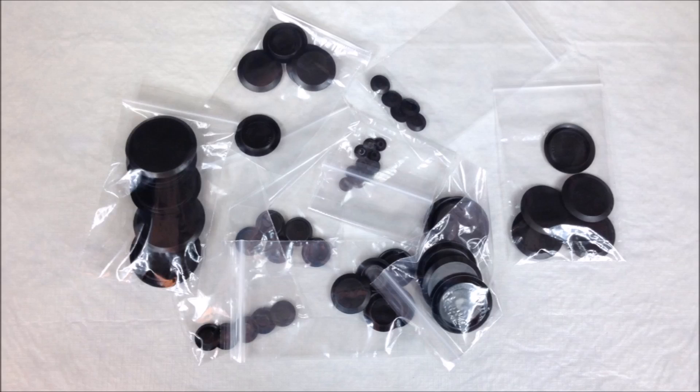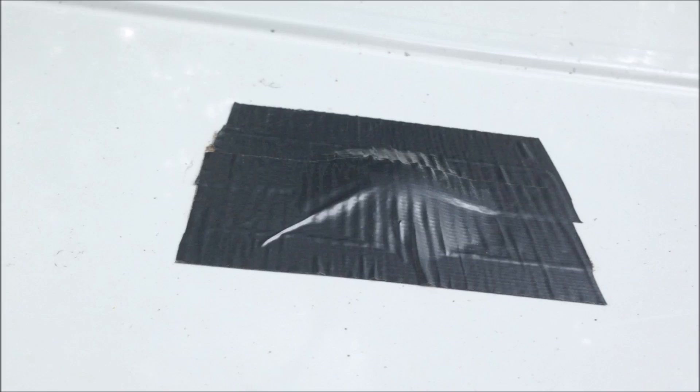Before installing the new roof rack, I figured it's probably a good idea to get up on the roof and give it a good scrub down. I also needed to fill these holes left by the old antennas. For the antenna holes, I used grommet plugs. I basically put silicone on the bottom of the plug, pressed it down into the hole, and allowed the silicone to seal it. Then I put another layer on top of the plug, and for one added measure, after it dried, I went ahead and put tape over it just because.